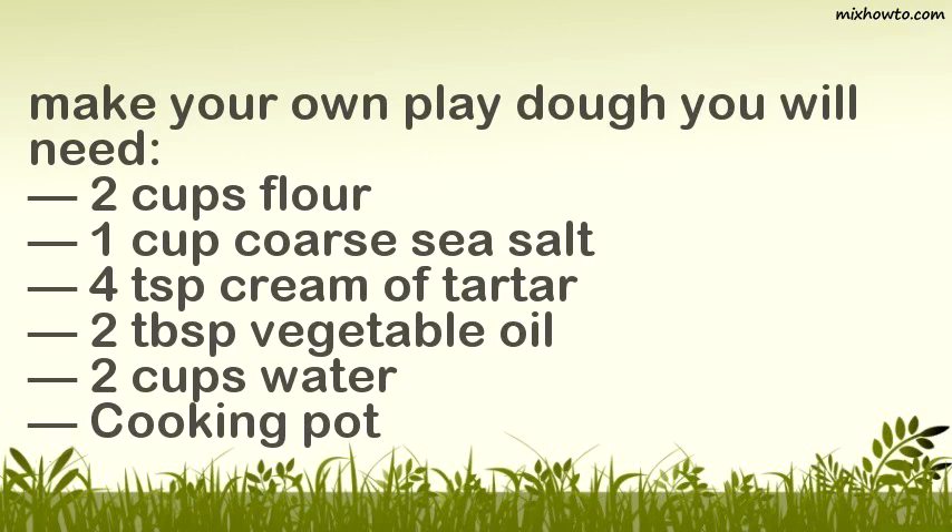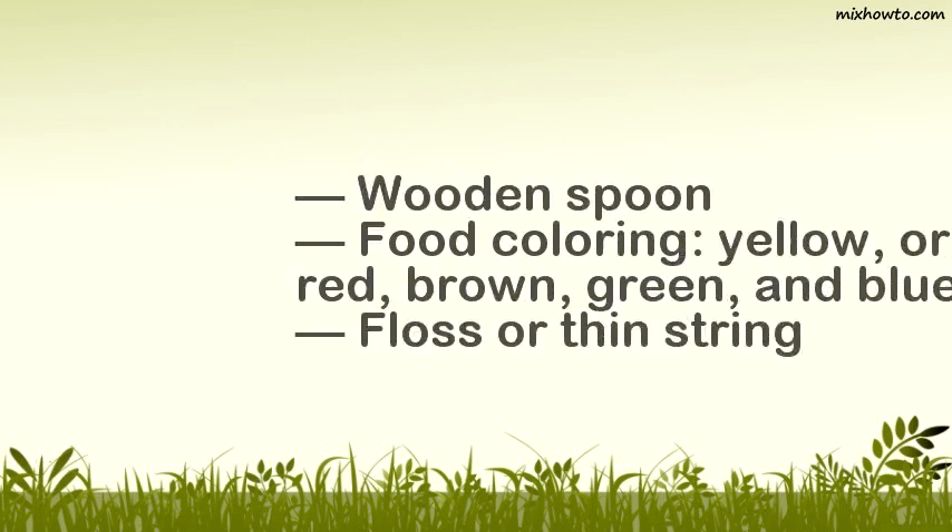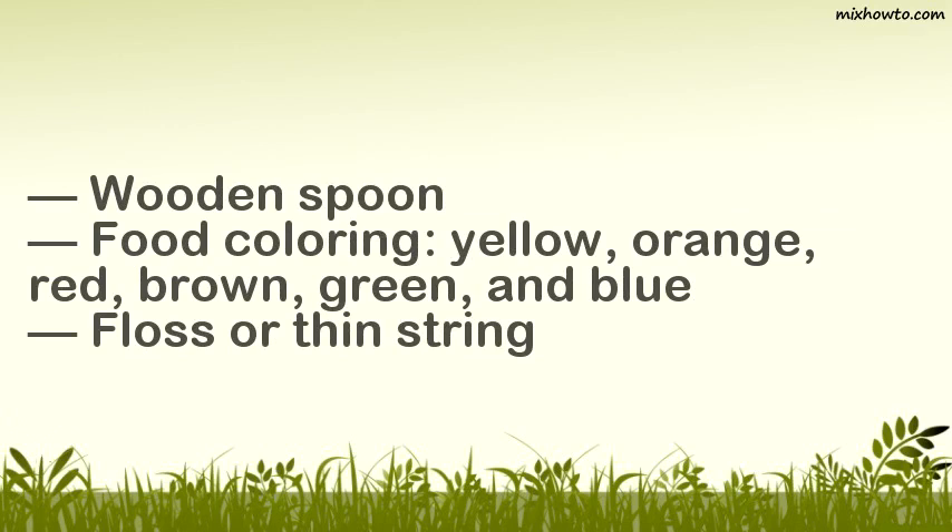To make your own play dough you will need: two cups flour, one cup coarse sea salt, four teaspoons cream of tartar, two tablespoons vegetable oil, two cups water, a cooking pot, a wooden spoon, food coloring in yellow, orange, red, brown, green, and blue, and floss or thin string.